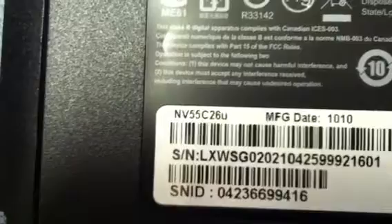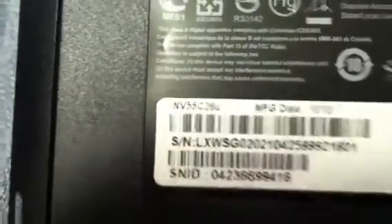Alright, this video is how to replace the memory in a Gateway Model NV55.